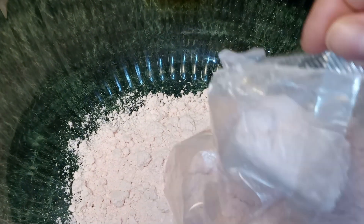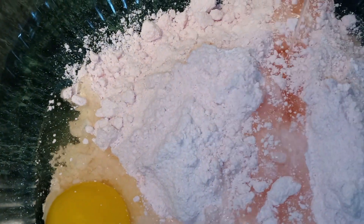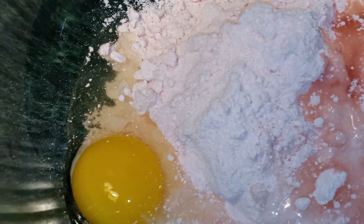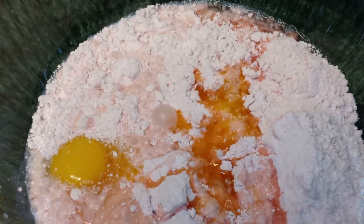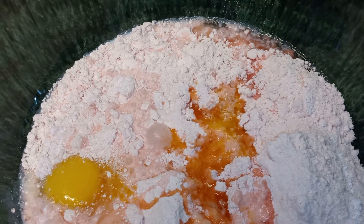To a large bowl, I'm gonna add in my strawberry cake mix. So, I'm gonna add in my egg, vegetable oil, our milk, strawberry extract, and our melted butter. Now, we're gonna beat our cake mix with our hand mixer for two minutes on medium speed.